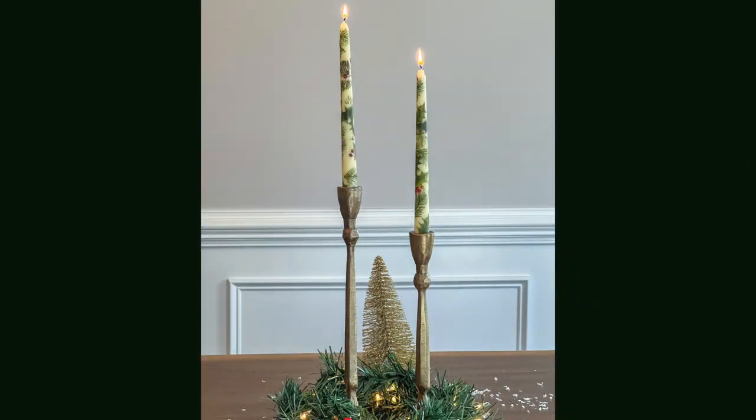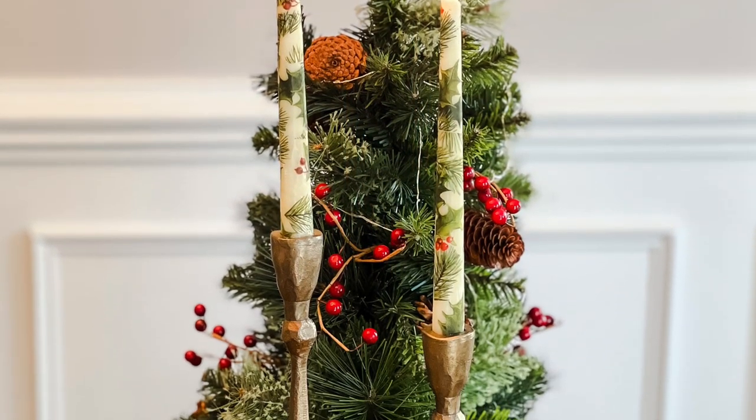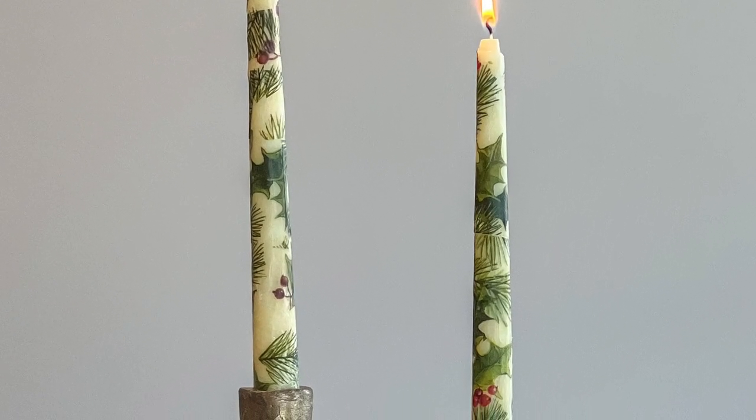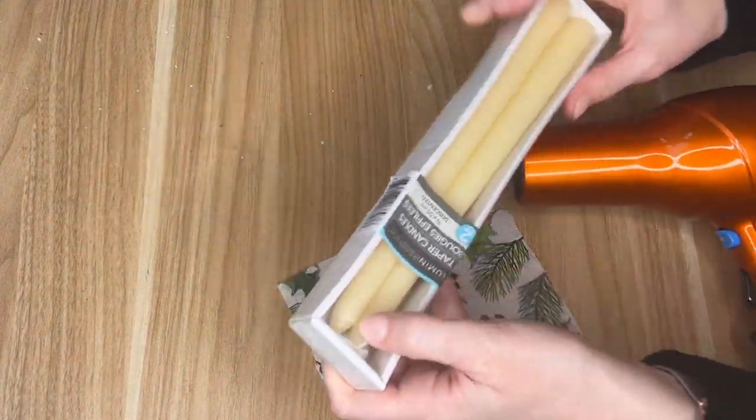Once I actually figured out how to correctly do this DIY it was really fast and really easy, so you can learn from some of my mistakes — which I will show you in this next DIY — and see how you can create your own custom candles using a napkin.